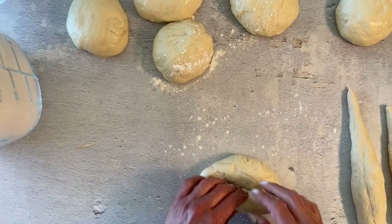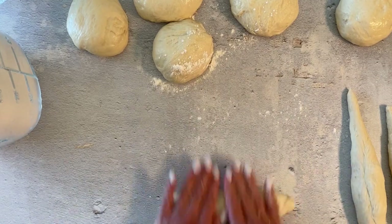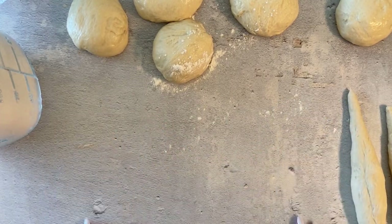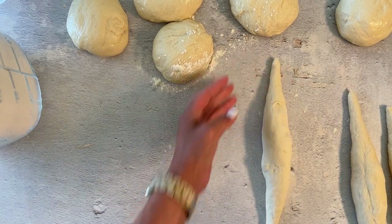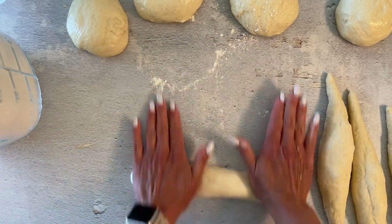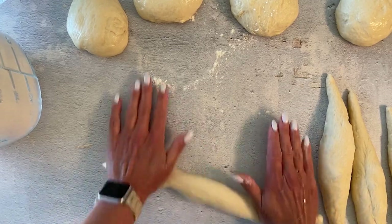Let's begin by making the strands. You're going to roll your ball of dough into a long piece, rolling it out — thicker in the center, thinner as you go out to the sides. You want to taper the ends. Do that for all of your balls of dough, each one opening them up using the palms of your hands.